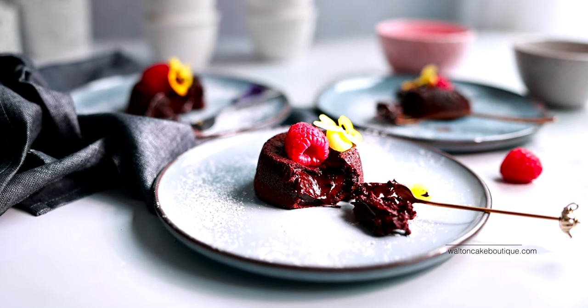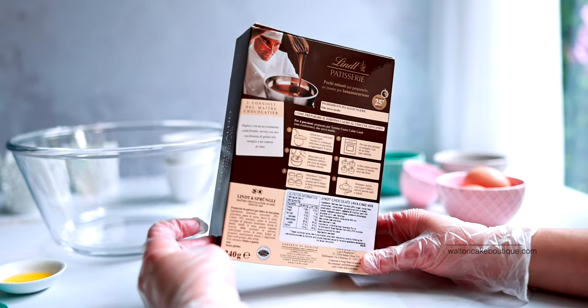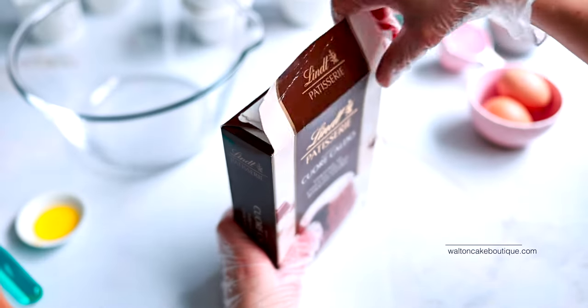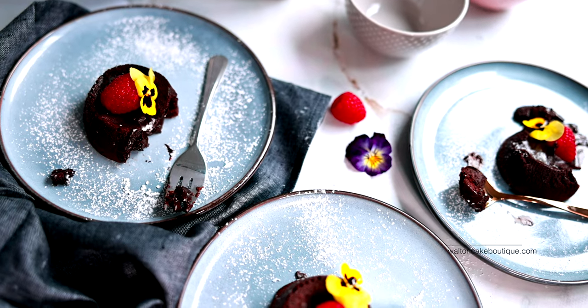Hi and welcome back to Walton Ket Boutique. I have a question for you — do you ever use cake mixes and what do you think about them? I have tried them before but I didn't think they were good enough until I tried this Lindt chocolate lover cake recipe mix, and oh my god, it is out of this world.